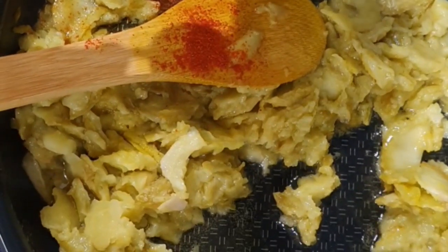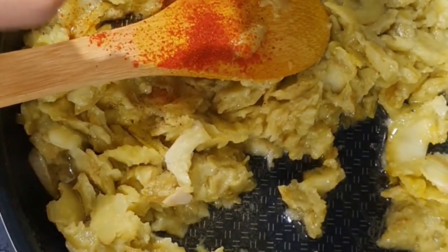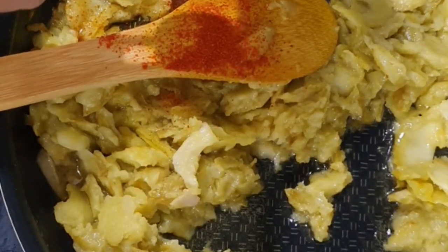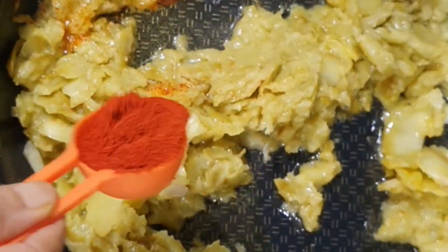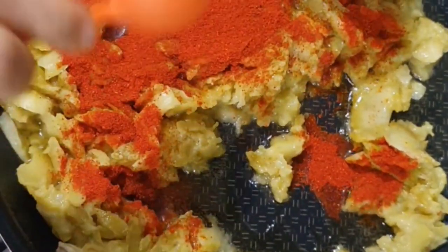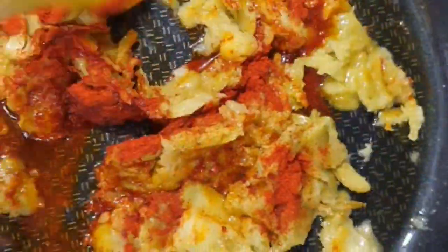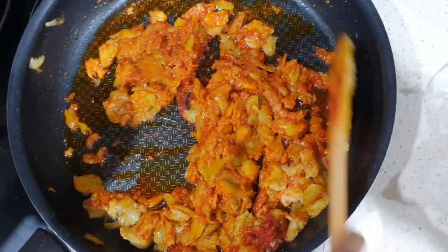The next step is to add chili powder. We can use Kashmiri chili powder to get the color and a little normal red chili powder to get the spiciness. Now I am adding Kashmiri chili powder to get a good color and it won't be too spicy. Stir well so that the chili powder is uniformly spread. The quantity of chili powder depends on your taste — if you want it more spicy, you can add a little more normal red chili powder.